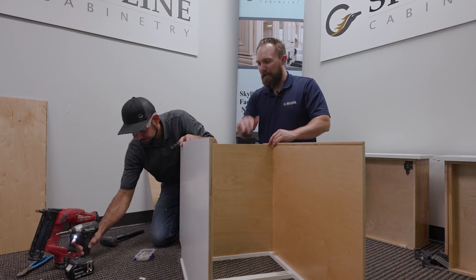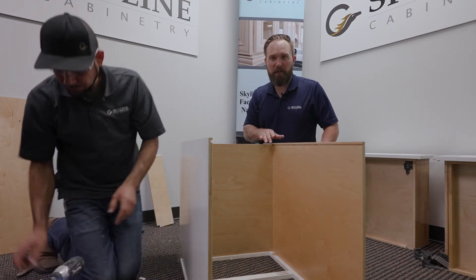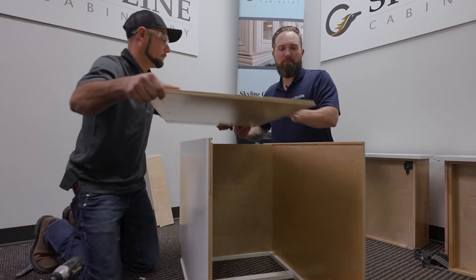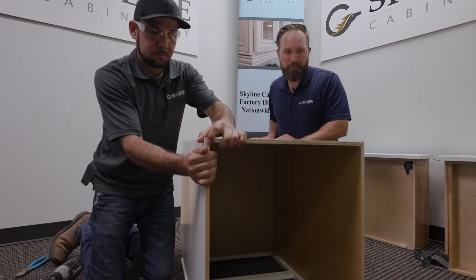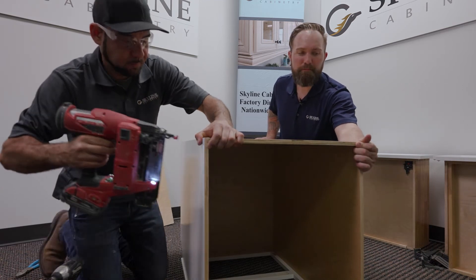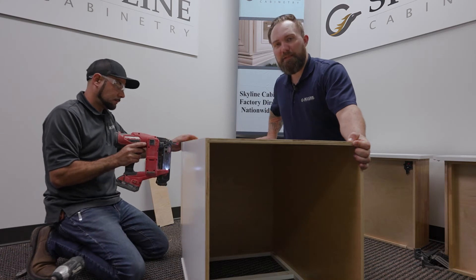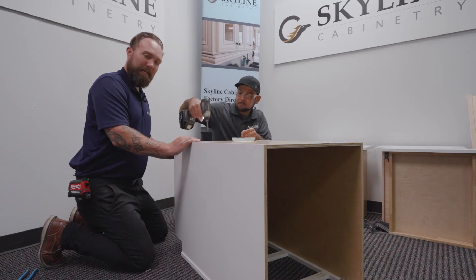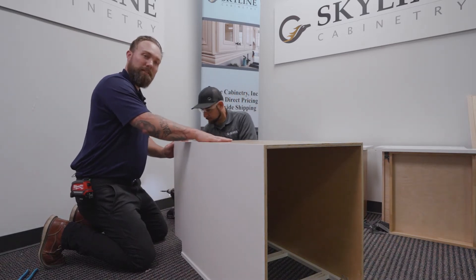Now that the bottom of the 3DB21 is installed, we're going to grab the back panel of the cabinet, and from there we'll be moving on to the drawers. We want to make sure everything is flush at the top so everything is nice and level at installation. One of the last things on the back of this cabinet is installing the black sheetrock-type screws.